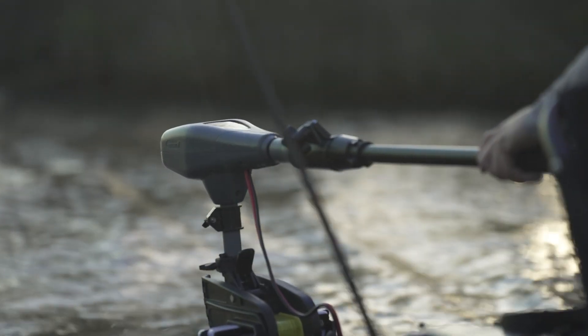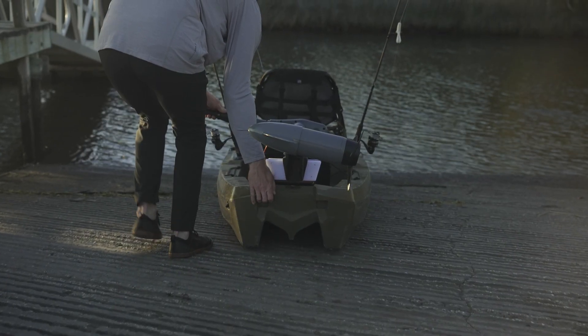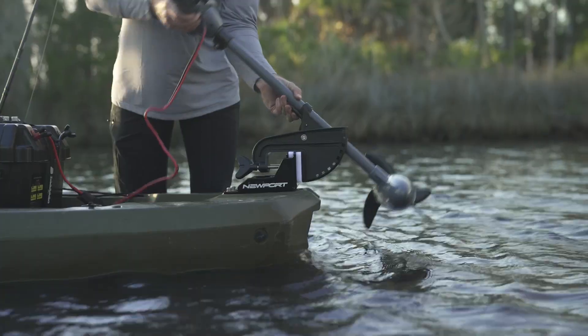The kayak series trolling motor is lightweight, with options weighing in at just 18 or 23 pounds, making it easy to install and remove from your kayak.